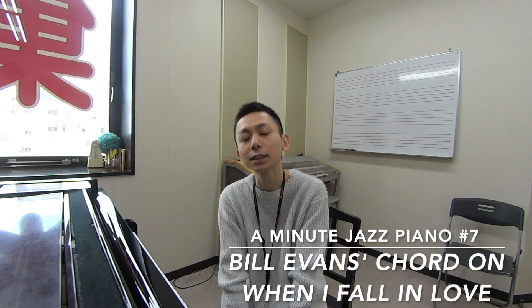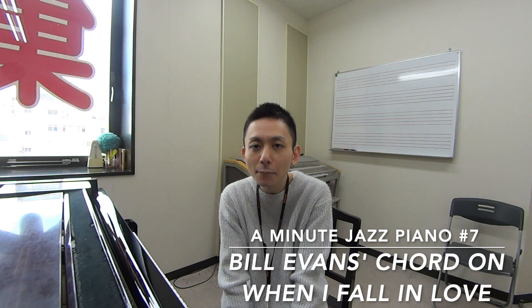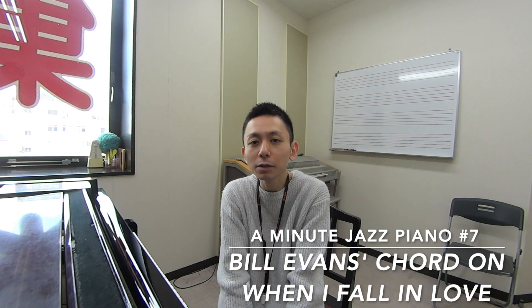Hello, this is Atsushi and this is A Minute Jazz Piano Lesson. What I'm gonna show you today is a chord played by my favorite pianist of all time — I guess it's the same for many of you. His name is Bill Evans. When he played 'When I Fell in Love,'...